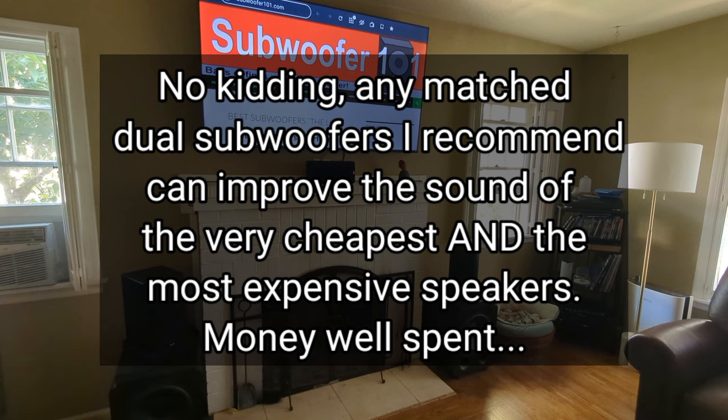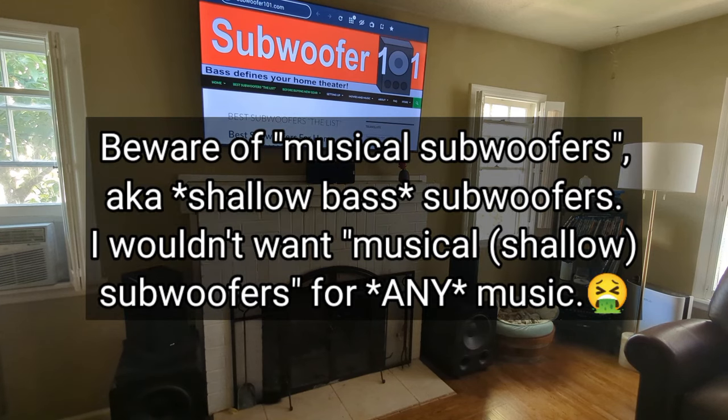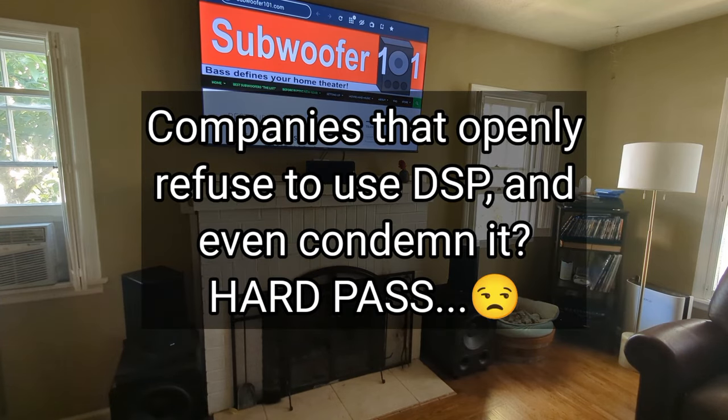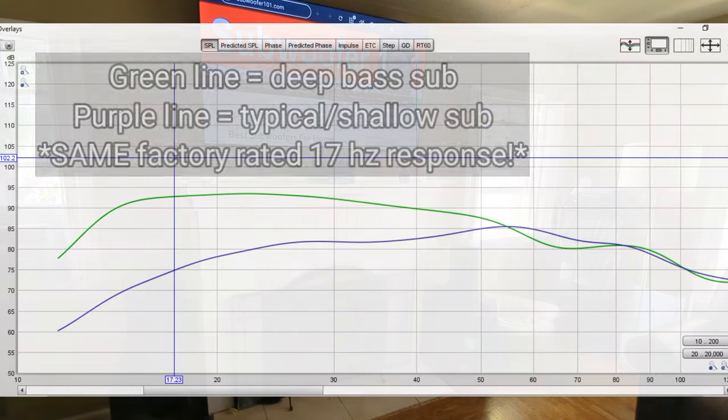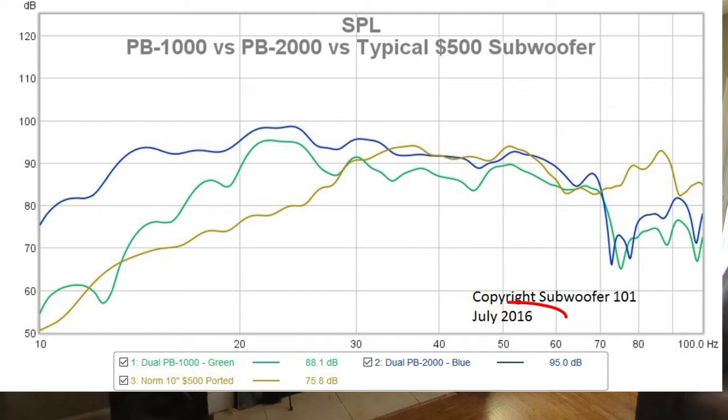It can go both ways — you can spend $20,000 on subs that don't sound as good as a pair of $1,000 subs. There are companies that sell really expensive subs that don't go deep enough, so you spend all that money and get weak subs. That's why I have a list of subs I would buy myself — subs I believe in and know work, not just from anecdotal evidence. I've measured them and I know what they do. So put your money there instead of speaker cables.